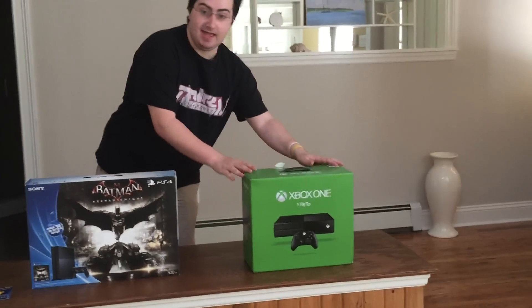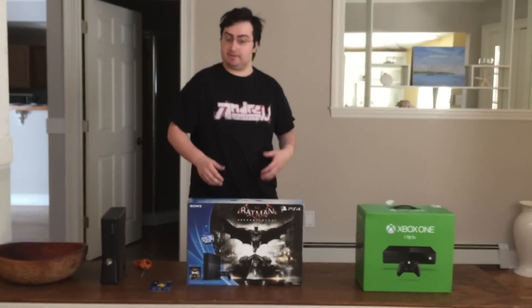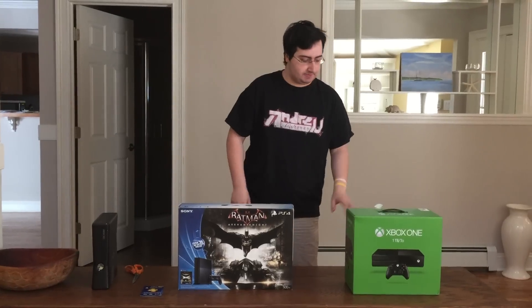Hi guys, this is xAndrew2007X here with an Xbox One as well as a PlayStation 4 and I'm doing an unboxing video. I would like to thank the donators for this to be possible from Facebook as well as from Twitter. Those links will be in the description.